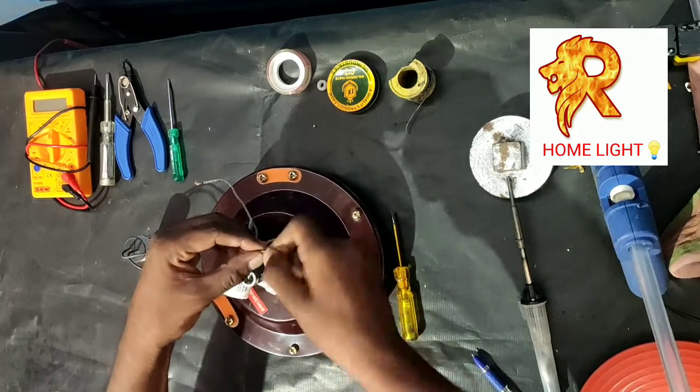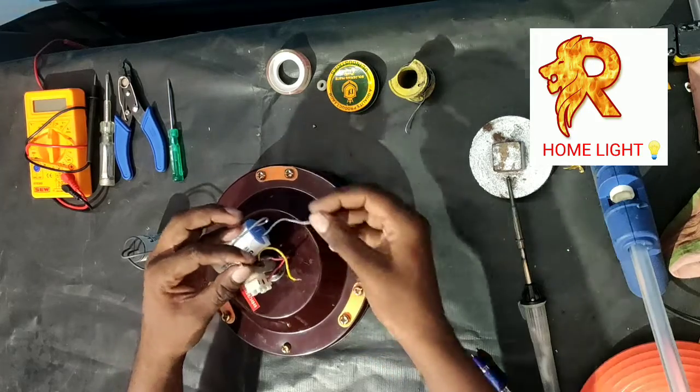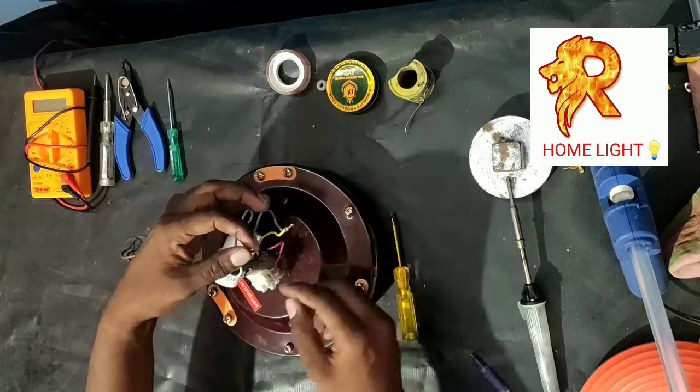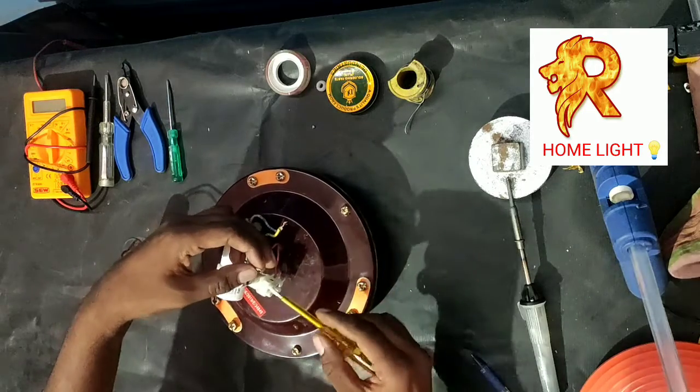One is connected to the black. The other one is connected to the yellow. Connection. One is connected to the top.